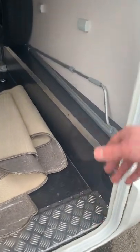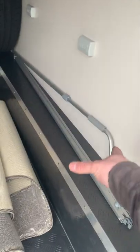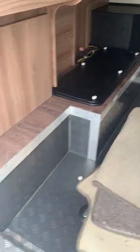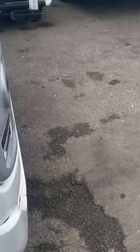Your awning winder is just inside here. I've had it out as part of the habitation check and lubricated all of the little moving parts, so it should work exactly as it should — and I know it does because I checked it during the hab check.